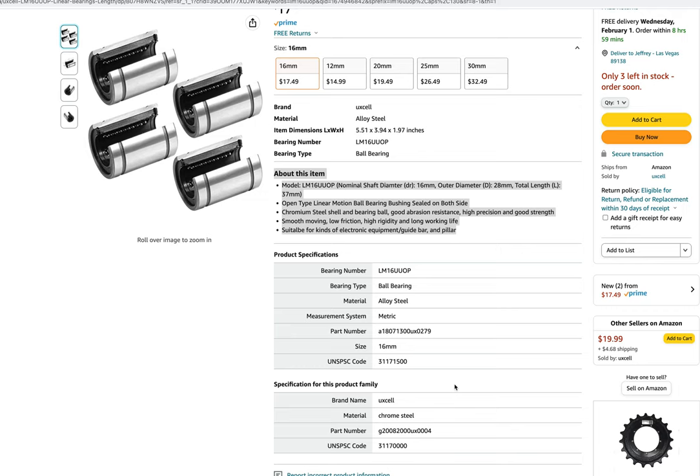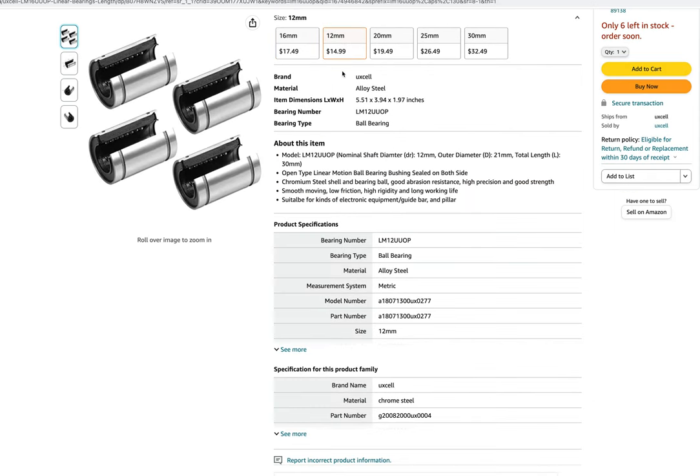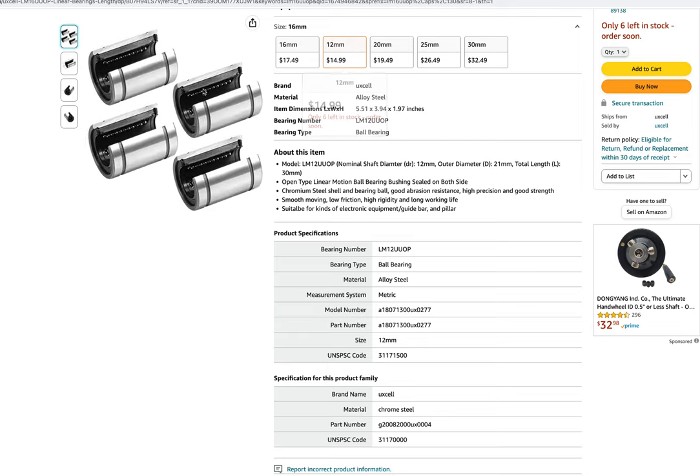As luck would have it, I was able — from ordering the wrong size — I had bought this 12 millimeter size here for the fitting of the power connector. And I was able to look at the bearing inside and get the number of the bearing. And then that gave me the outside diameter of this bearing.